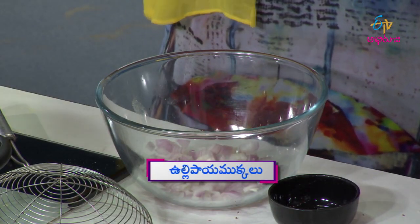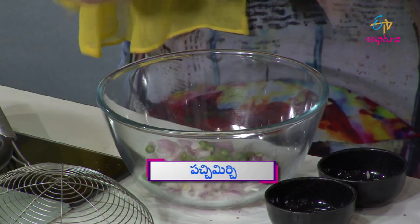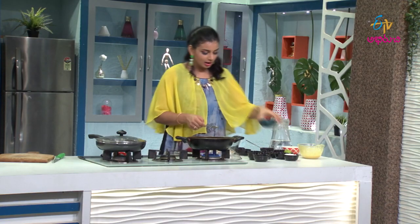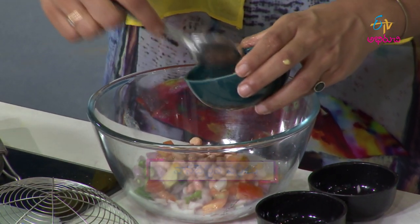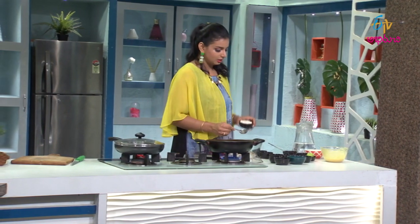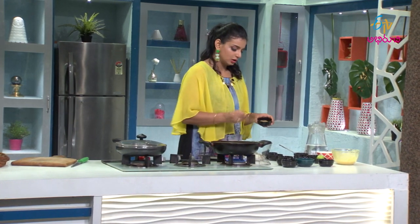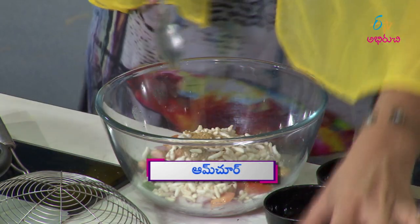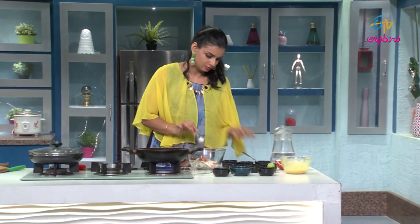Onions. Here we have a cup of olive oil. We will add a cup of olive oil, tomatoes, and let it cook for just 15 minutes. It is a hot sauce with olive oil. Then we will add a bowl of olive oil and let it blend together.